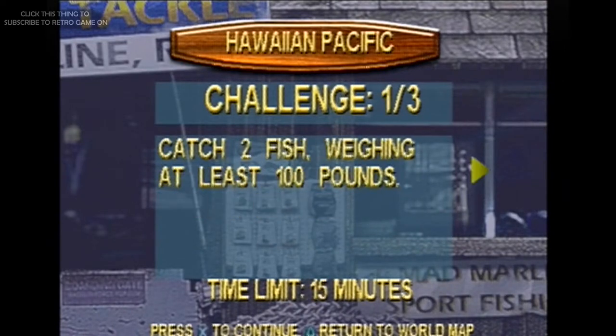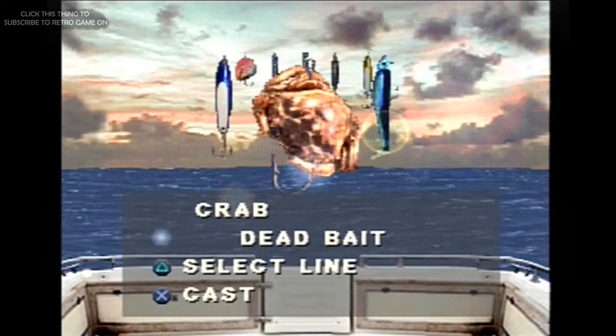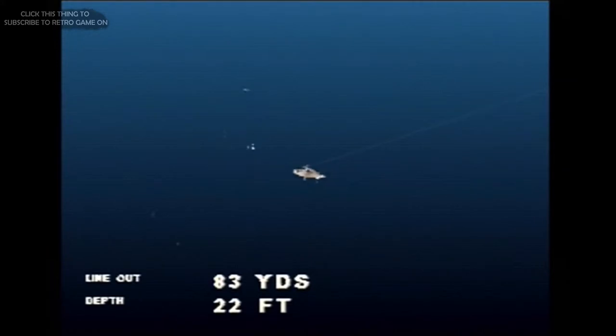Once you are dropped into a stage, you're given tasks like catching a certain amount of fish of a certain weight or breed, and you get to choose where to fish on a simplistic map. You're given a screen where you can use a radar to find the fish, but at the end of the day whether a fish bites is down to luck, which is why the arcade section is frustrating. You're only given about 4 minutes, but you could be sitting there for up to a minute just waiting for a fish to bite.